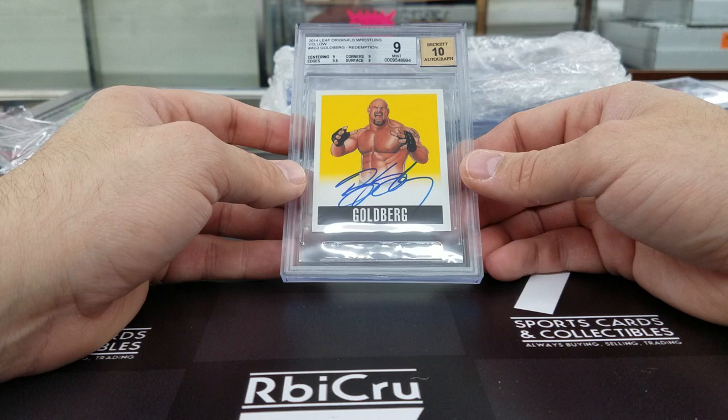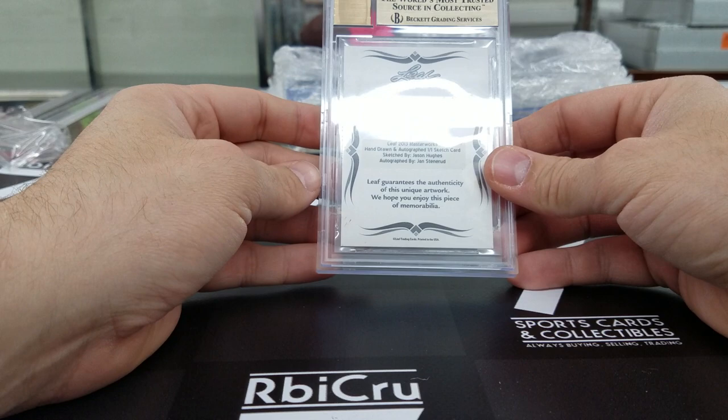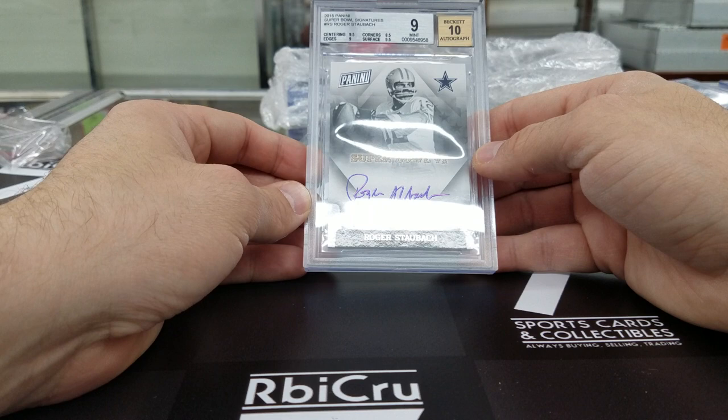Nice Jan Sinner — a 10-10! A lot of tens in this order. Three tens and a 9. Leaf — very sick. That's a pretty cool sketch out of there. Marcus Mariota camo refractor — pulled at a previous trade night. Quad 9s, 9 with a 10 auto. That is numbered 32 of 99. Congratulations Tyson.